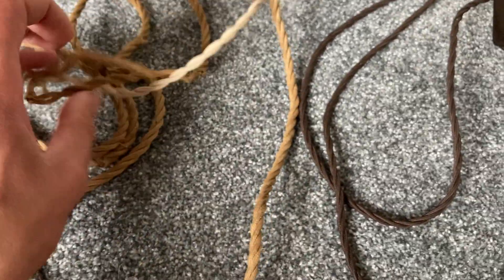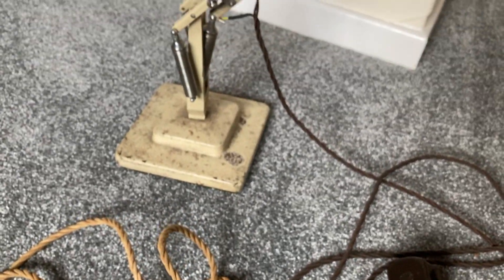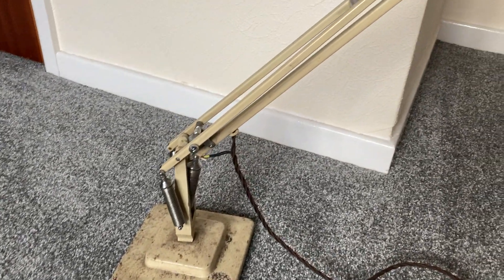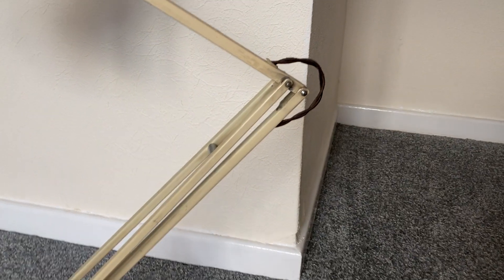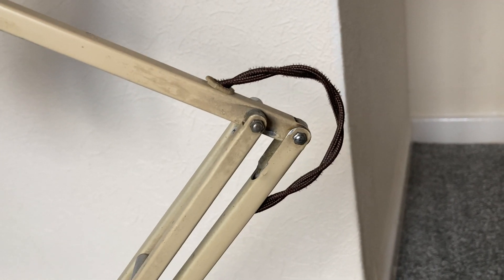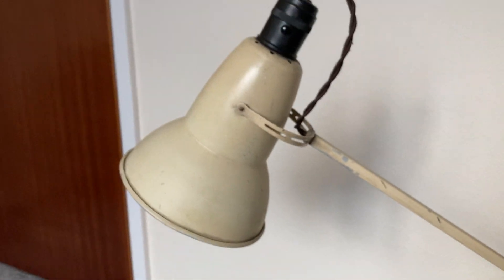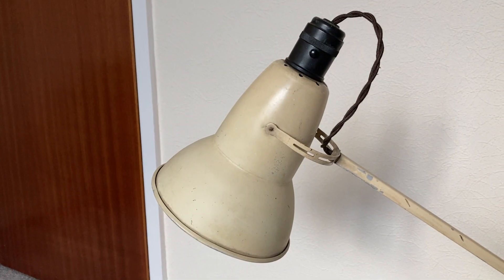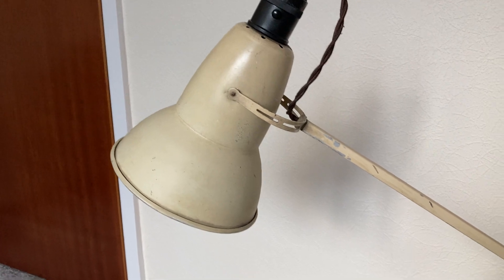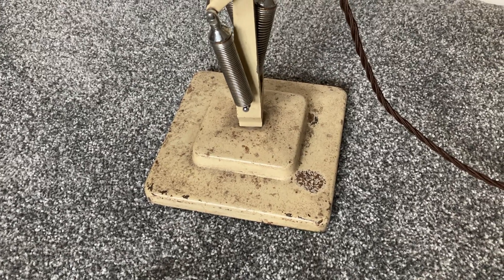You can see the fading of the color. The whole lamp was filthy actually when it first arrived — I had to give it a thorough clean, and you can just see from some of the parts how dirty it was.